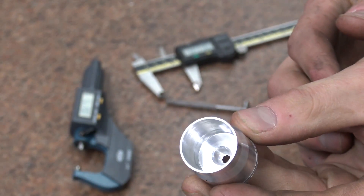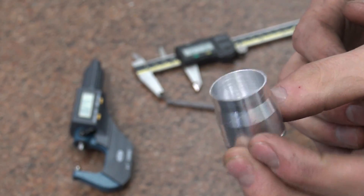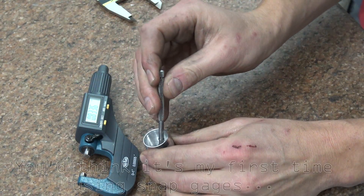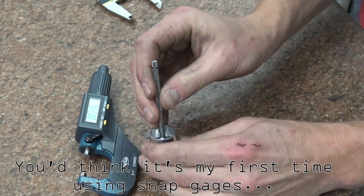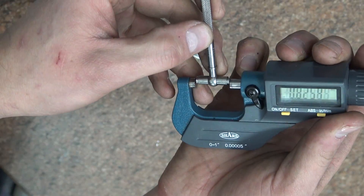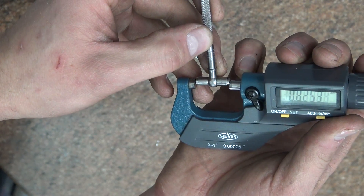Great surface finish, as you can see, internal and external. Awesome. Let's measure our ID first. We were shooting for 825. 3 tenths over.